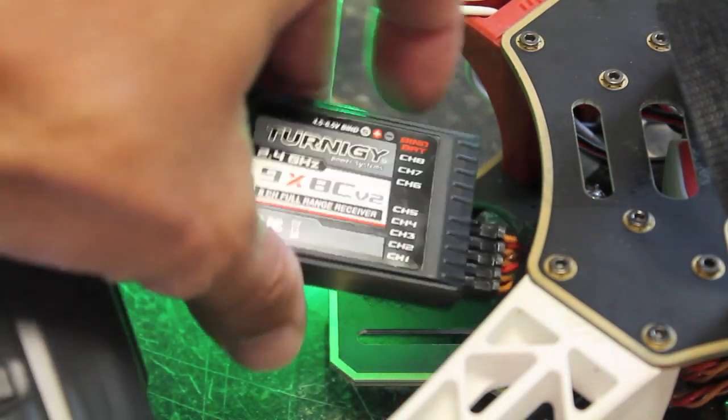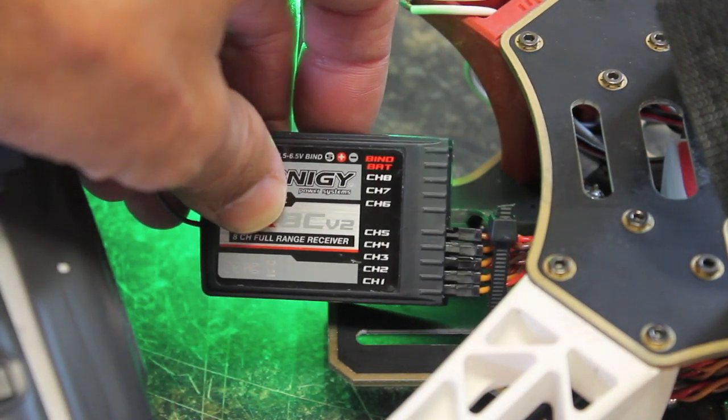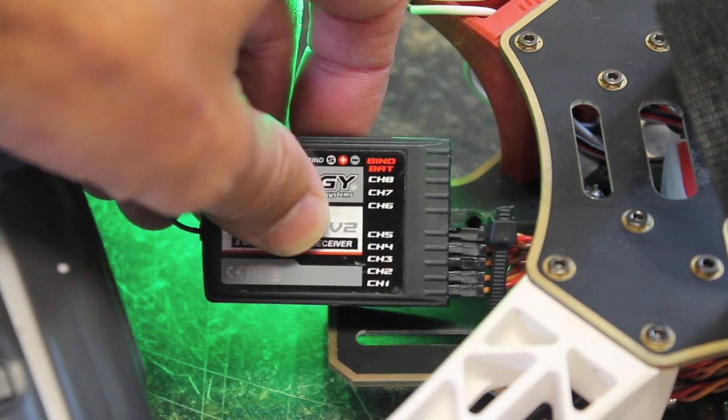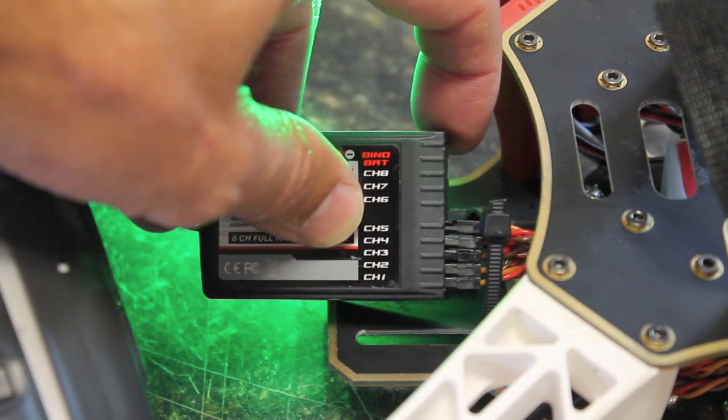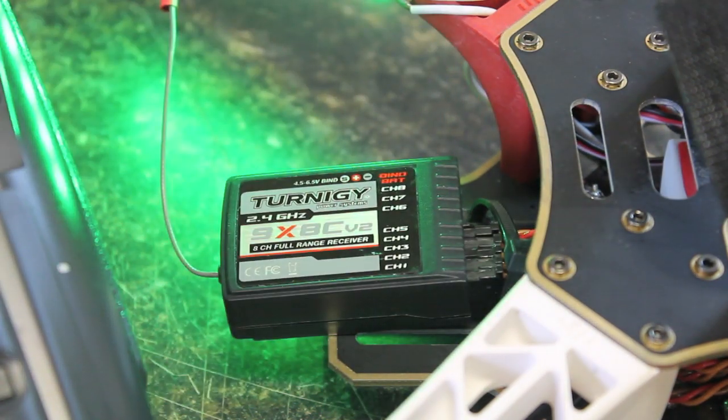The first thing you'll want to do is get your channels hooked up — channels one, two, three, four, your standard controller inputs. Channel five is going to be wired to the port labeled U on your NASA controller.